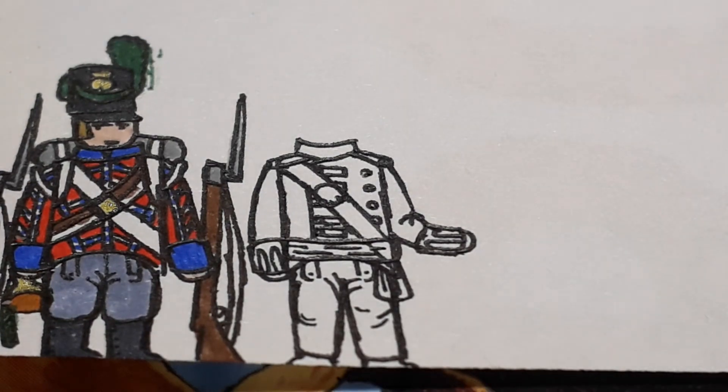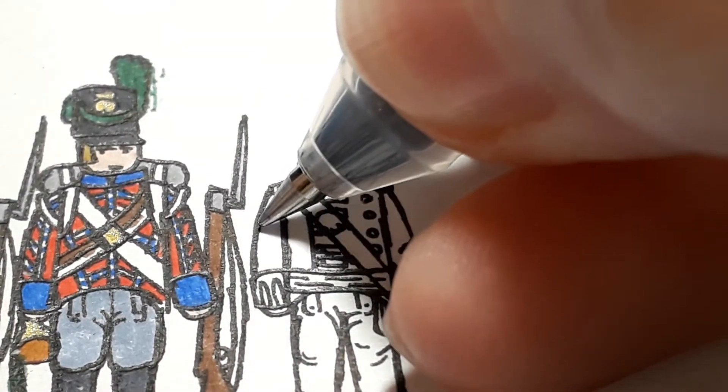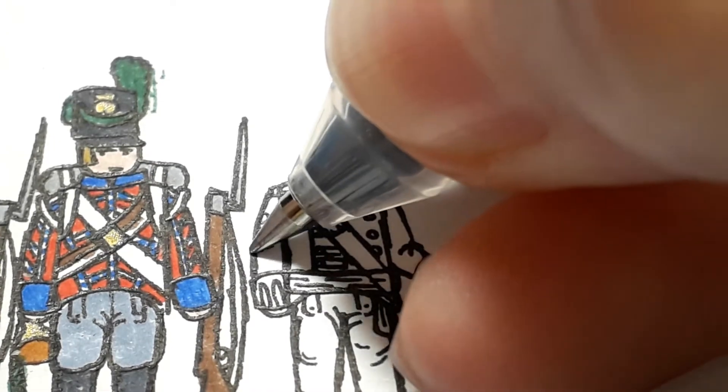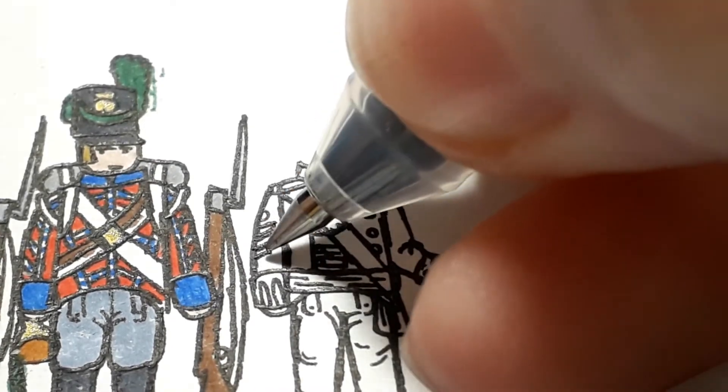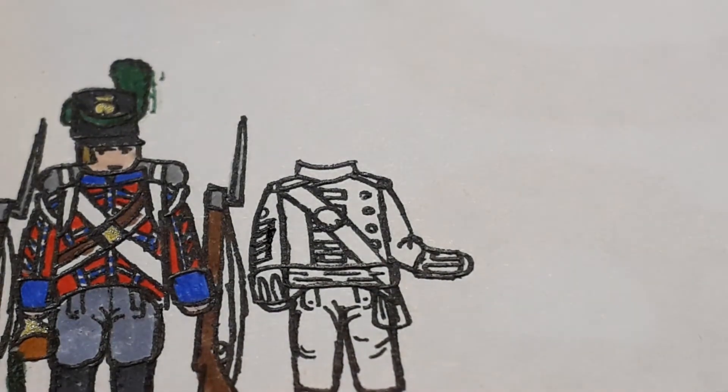So this man in particular is a major. The major would have four stripes with the image of the crown on top. So he's a very fancy man.